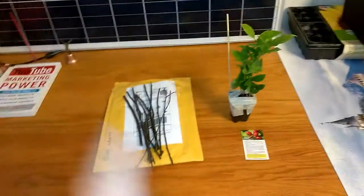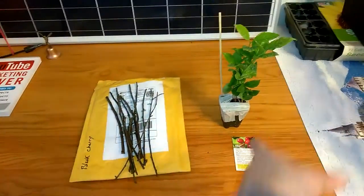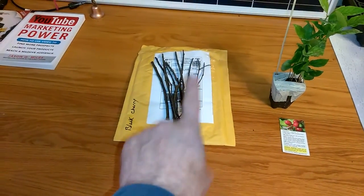Welcome to DIY Solar Homestead. Got some more things in the mail — check it out. I got coffee. That is beautiful, can't wait till that gets bigger. This is black cherry.